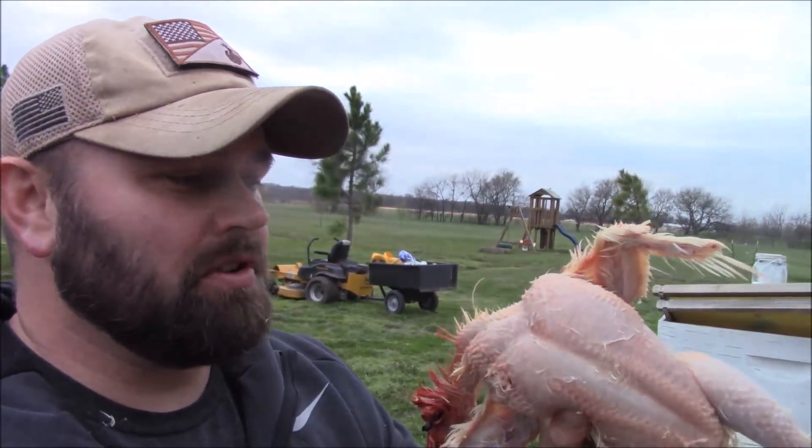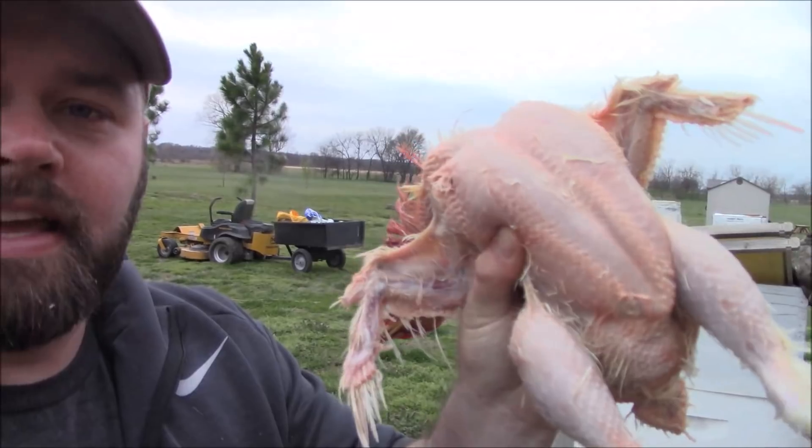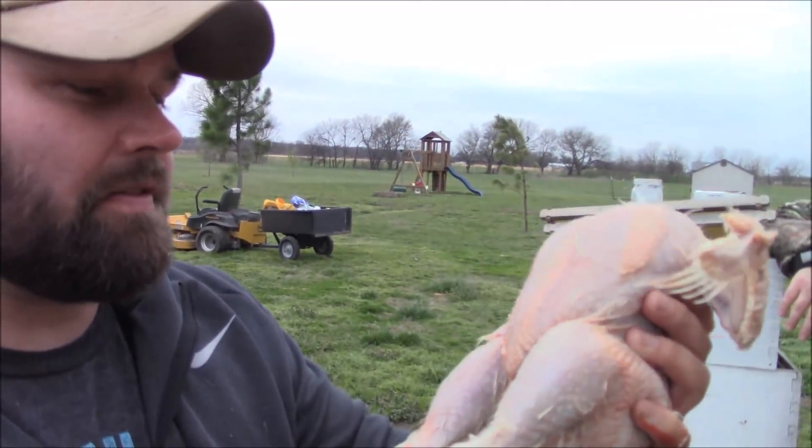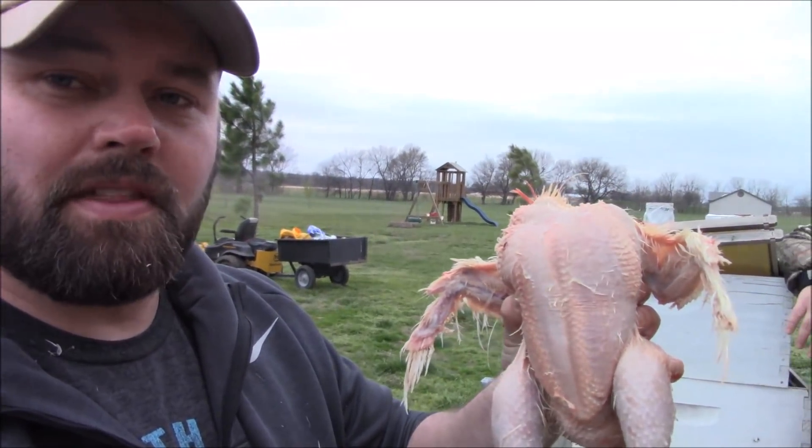These young birds — this one you can see didn't get as torn up. The wing did get torn up a little bit but that's a soft spot anyway. Overall I think dipping it in the cold water is probably a better idea. I'm gonna go ahead and finish cleaning this up and then I'll talk to you guys in a second.